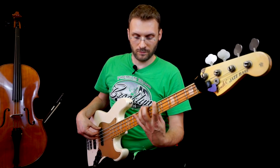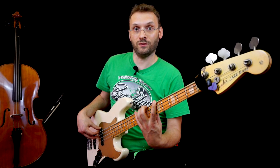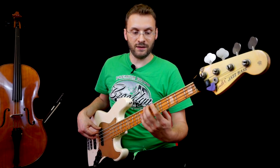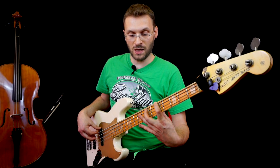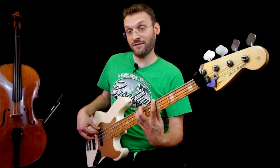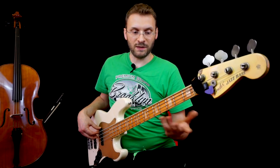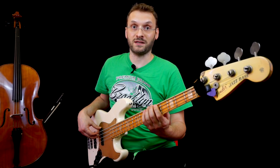Con un allargamento, il mignolo mi arriverà fino al 9. Questo perché nel riff io utilizzo queste note: La, Mi, La e Fa diesis. Rispettivamente sono l'accordo di La. Solitamente nei blues sono accordi di dominante, una settima.